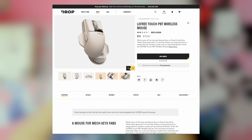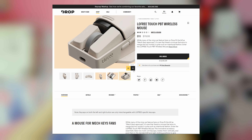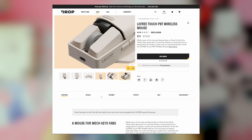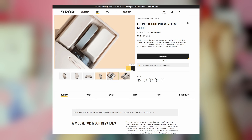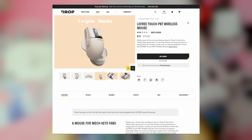That is of course unless you notice the note on the bottom there saying keycaps on both the left and right button are only interchangeable with Low Free specific keycaps. I'm not sure if that note was posted there when I bought this product, but I am fairly certain that if I saw that note I would not have made that assumption about this mouse. But that's getting into spoilers.